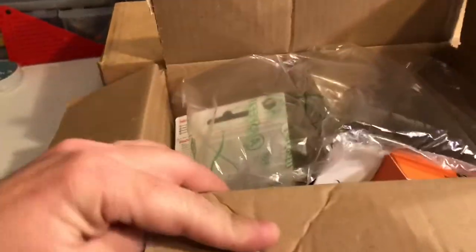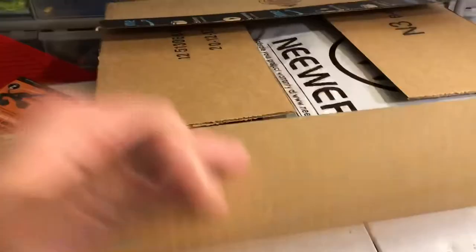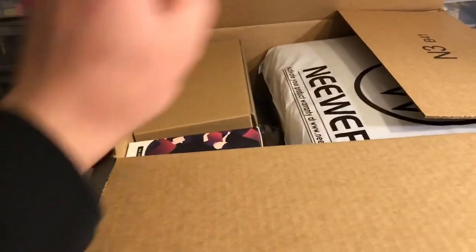This one I already opened just to double check what was in it. I got lapel microphones so I can use those to get some better audio. And I specifically got those for what's in this next box.